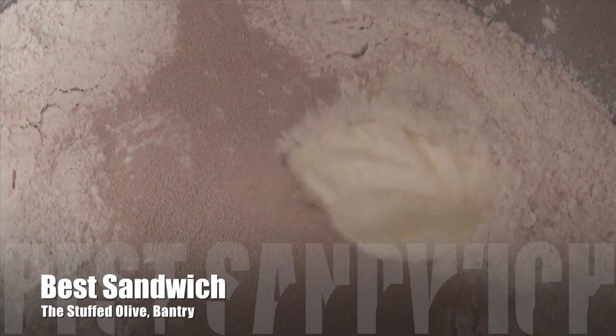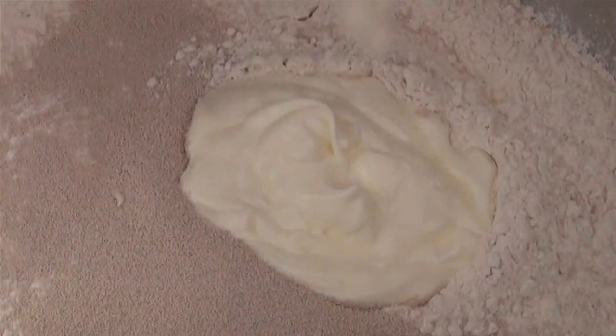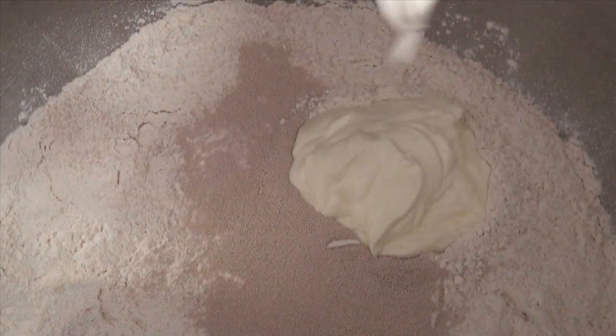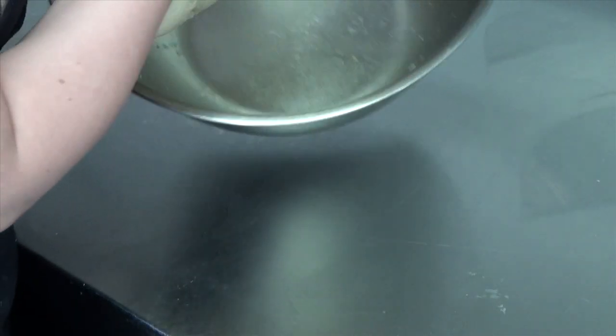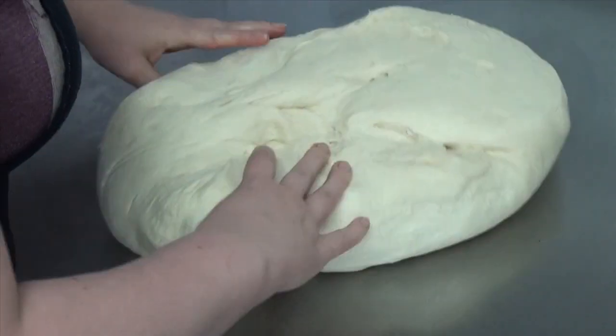A good sandwich is about all the raw ingredients you have. Just make it all yourself, starting from scratch every morning, make it fresh every day. We just start at the base every morning and make it fresh every single day.